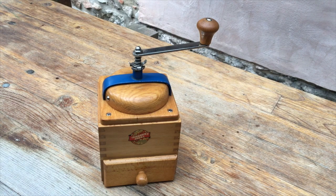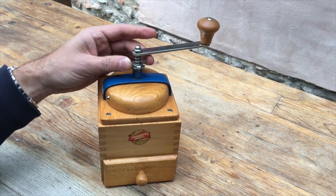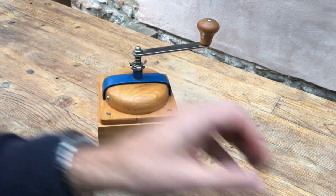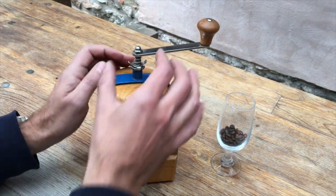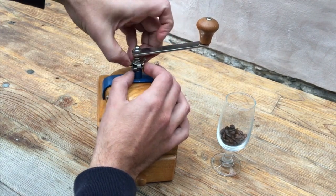As with all or nearly all Limebrox grinders, the adjuster is on the top of the mechanism. The test is going to be the same as always, which will be grinding seven grams of coffee with the grinder on its finest setting and seeing how fast the grinder grinds and how fine the grind is.